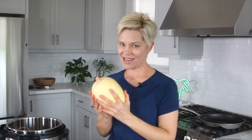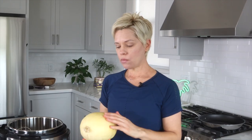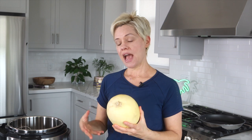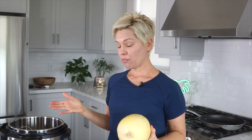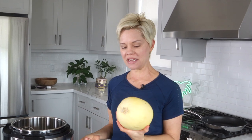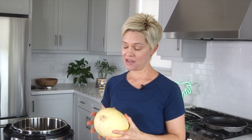My favorite method for cooking spaghetti squash is the pressure cooker, because the skin can be really hard to cut into. If you cook it in the oven you'd have to cut it in half first, which feels kind of dangerous. In the pressure cooker or crock pot you can cook it whole, and in the pressure cooker you don't even have to poke holes in it. I know people don't believe me — they think it's going to explode — but it won't, I promise.